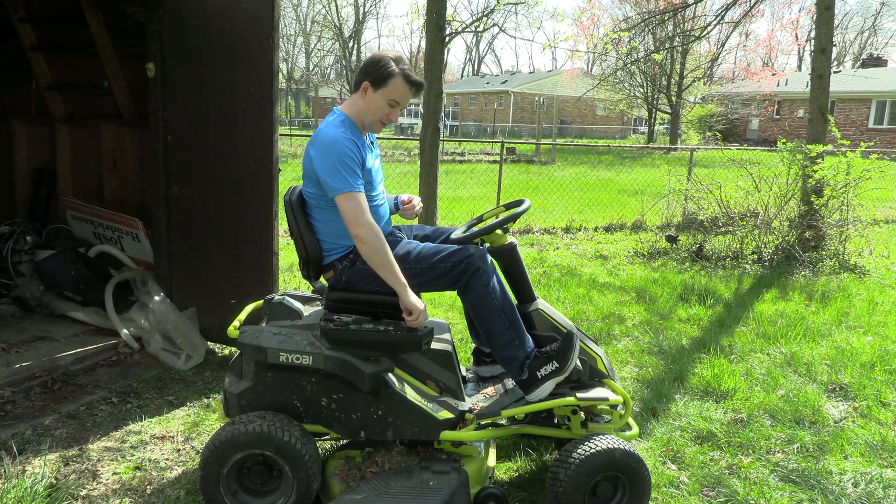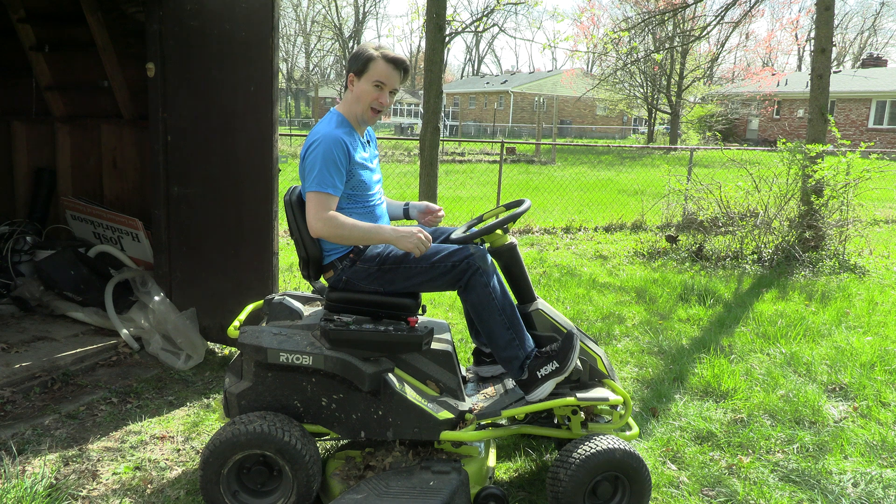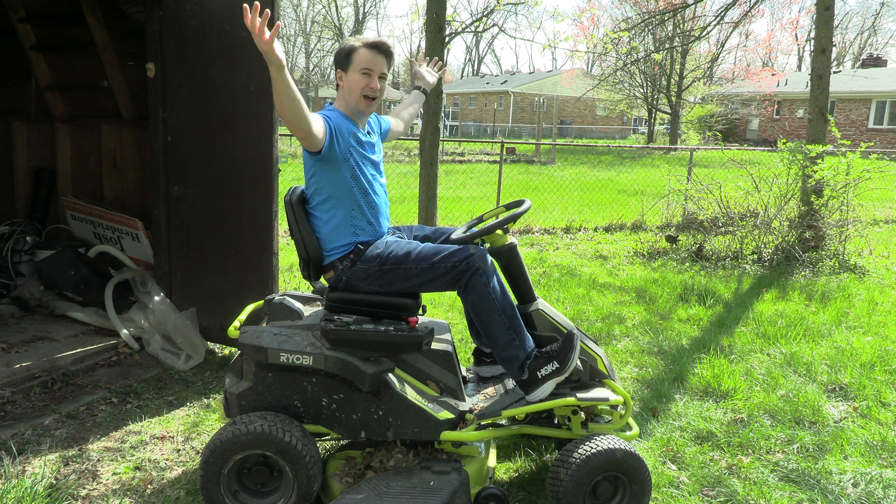It goes forward and back — and it still mows!